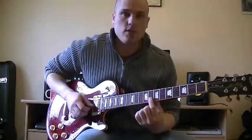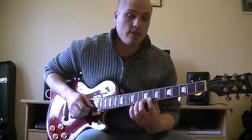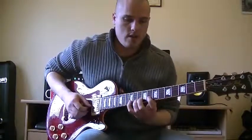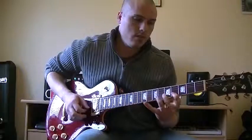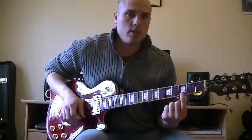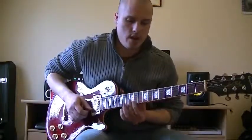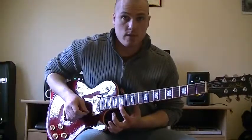Down on the B string, the G note is at the eighth fret. Off the B string, that gives me a G note, and again I'm going to target every even fret from that. And on the high E string, there's a G note at the third fret, so I'll be playing three, five, seven, nine, eleven, thirteen, moving back to fifteen, which is where another G note is.